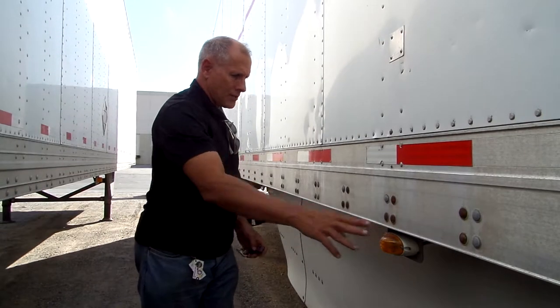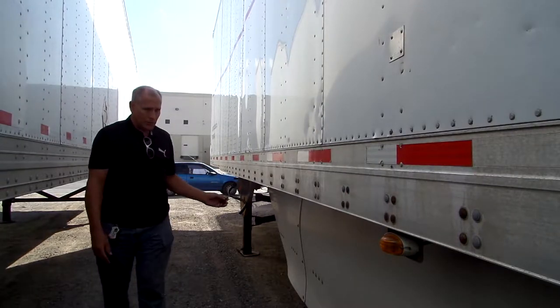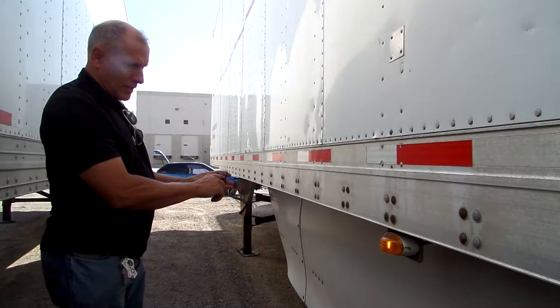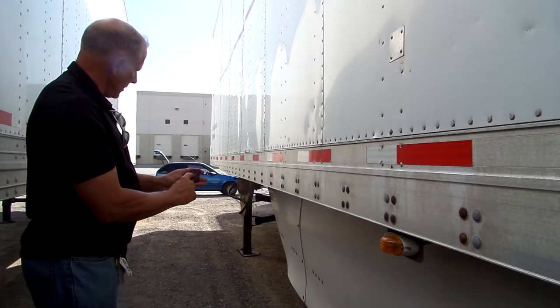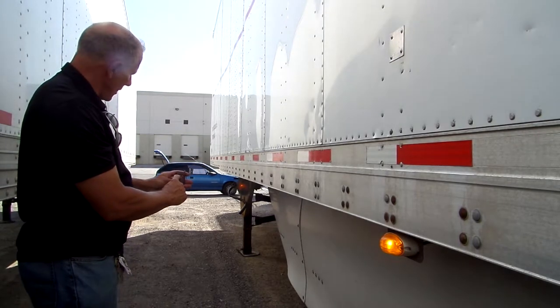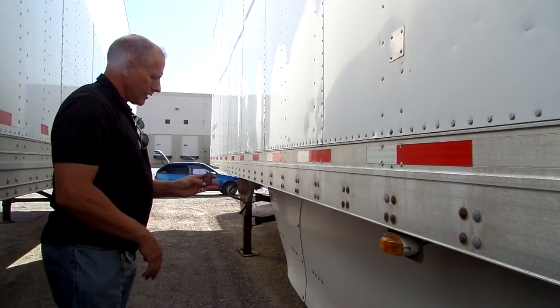Here we're set up to test the running lights and the turn signal light. The running lights use the top right button to press, and we can see the running light come on. The left turn signal is indicated by the lower left button, and we can see the arrow come on as well as the side turn signal light.